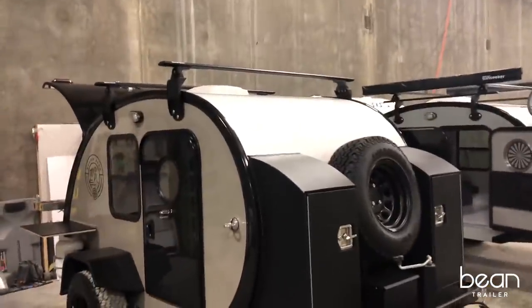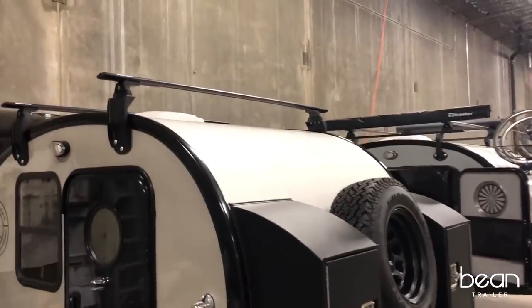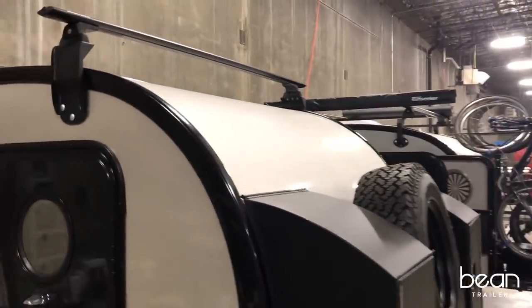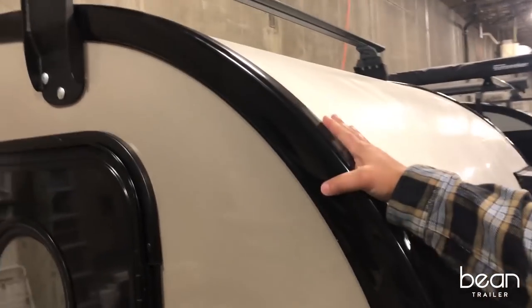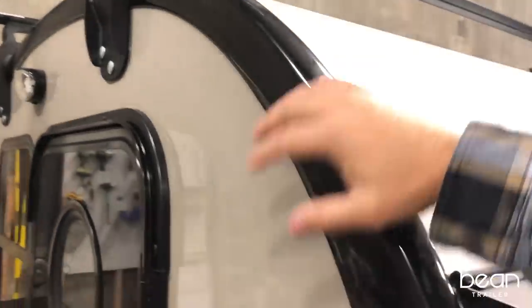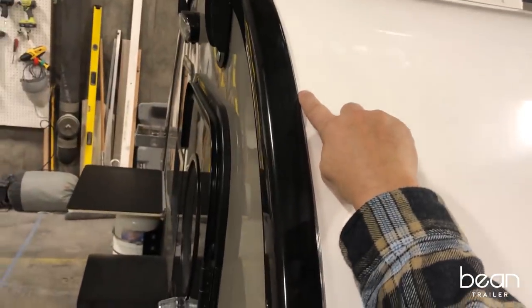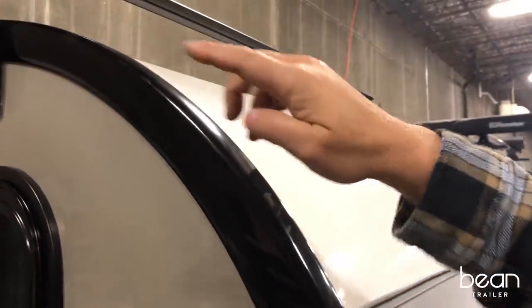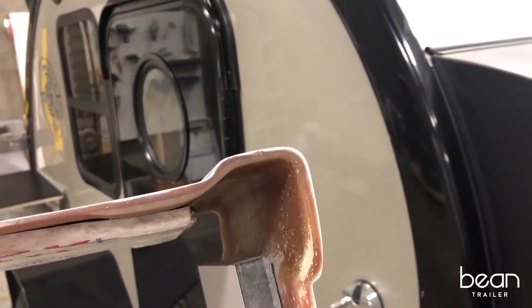One of the most common questions we get is what makes the Bean different from other trailers. In addition to the refinement and quality materials, the biggest difference is this one-piece fiberglass design. We've eliminated the seam or joint line between the roof panel and the side panel, which means water can never get into that joint. For all intents and purposes, this is just a cosmetic line — not an actual seam.